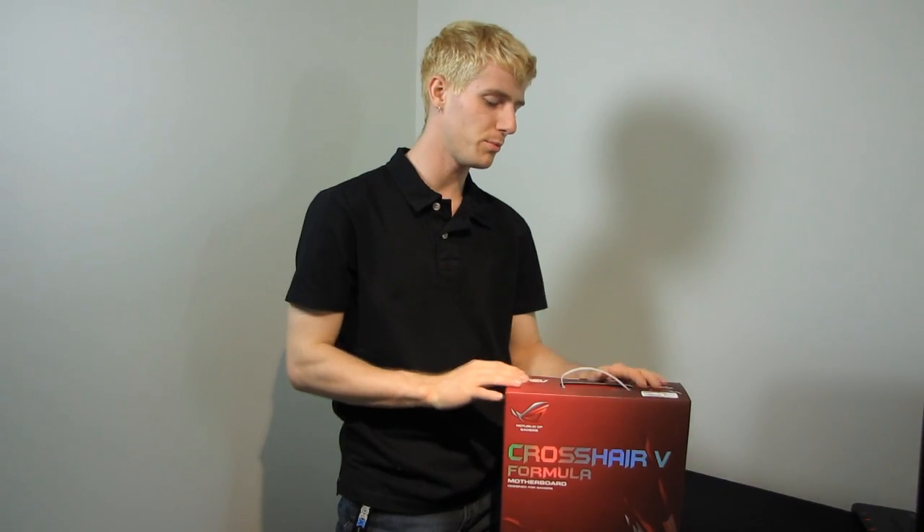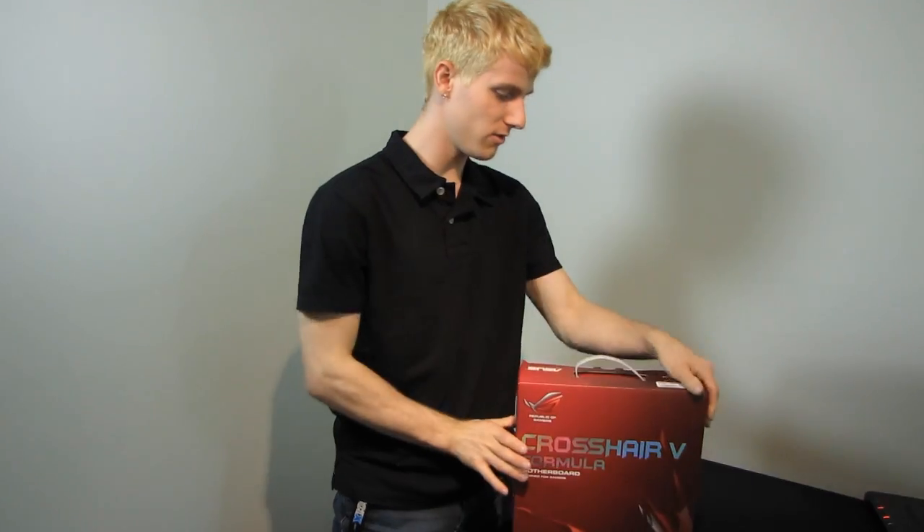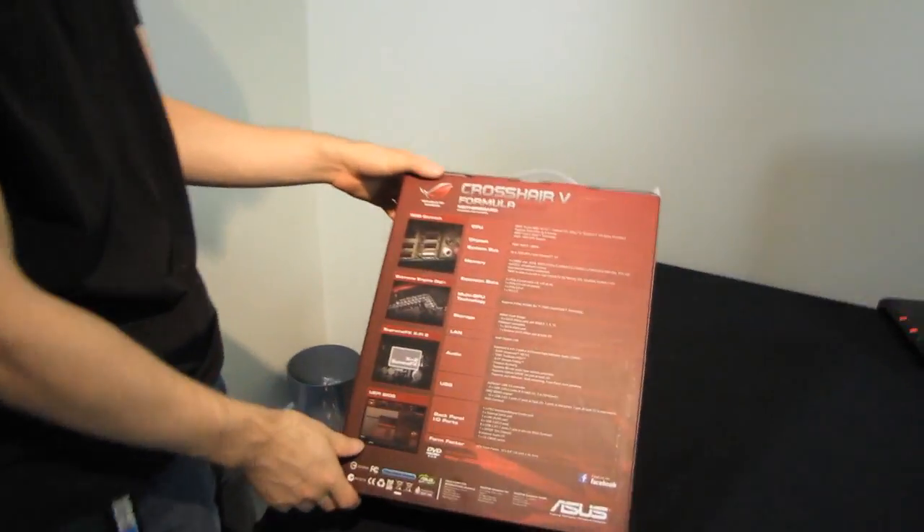So that means we're going to be able to put, so far undisclosed, unreleased CPUs into this motherboard with no complications. Very, very cool.